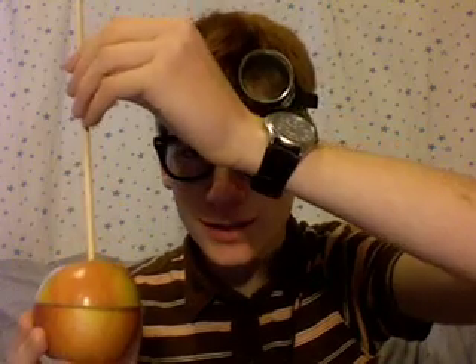The first thing you'll need is an apple, and you need to cut it like so. The next step is to apply a stick to the top of the apple. Some people use string, but I recommend a stick.